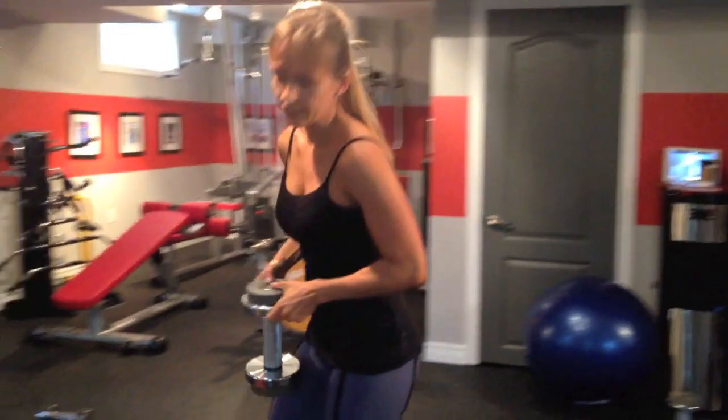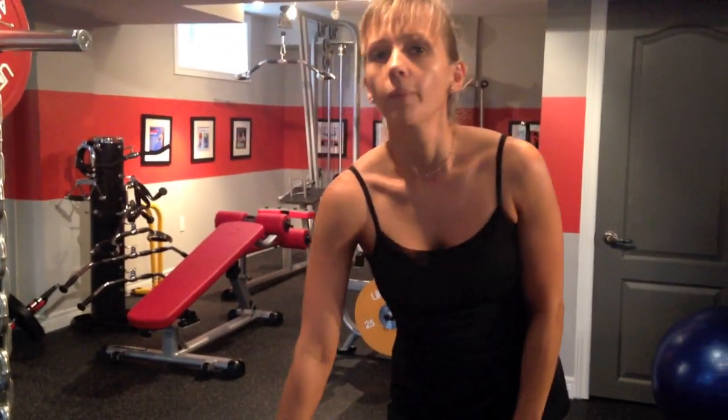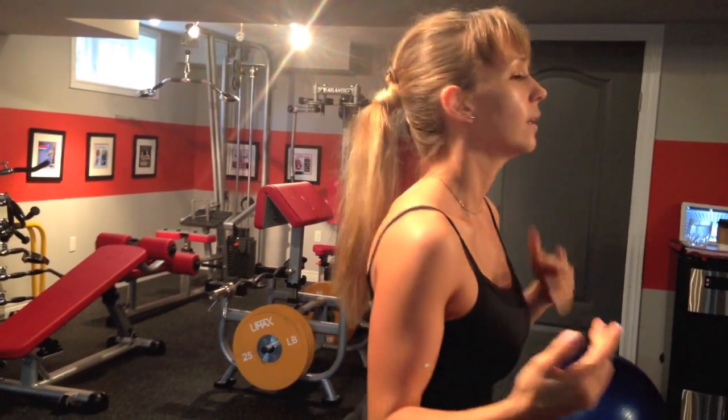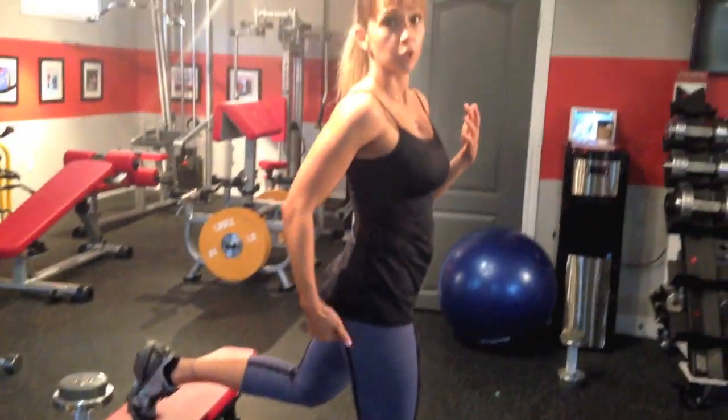If you're a beginner, definitely leave the weights out of that. Split squats are my least favorite and my most favorite exercise of all time because it hurts so much doing it, but it works so well for your glutes and your legs. Make sure that when you're coming up from the squat, you're really pushing through your heels so you can work those glutes.